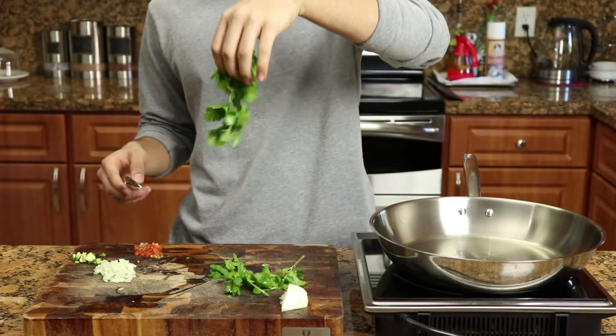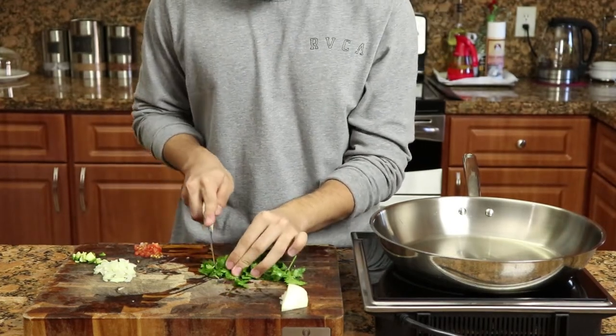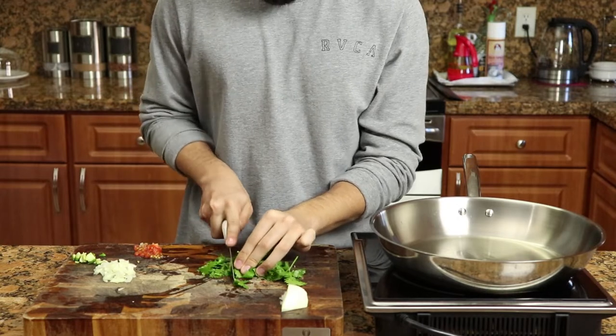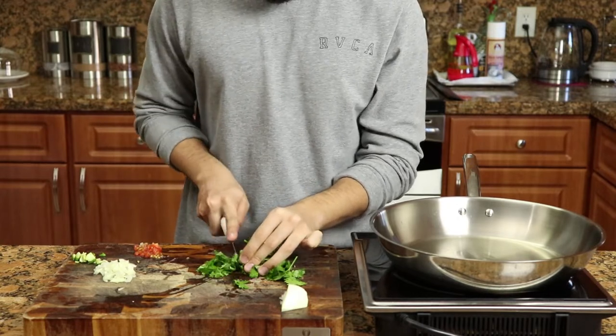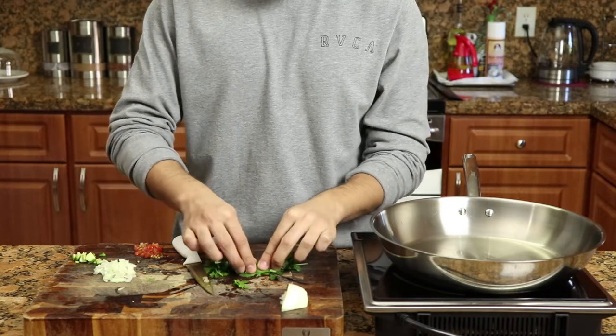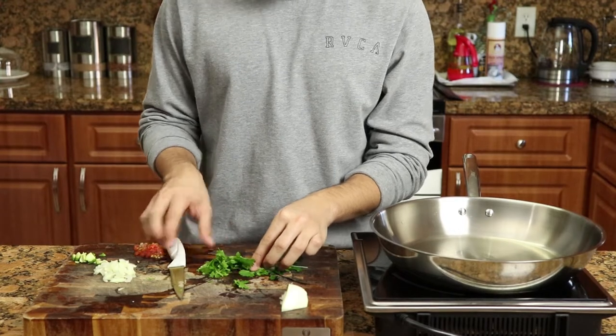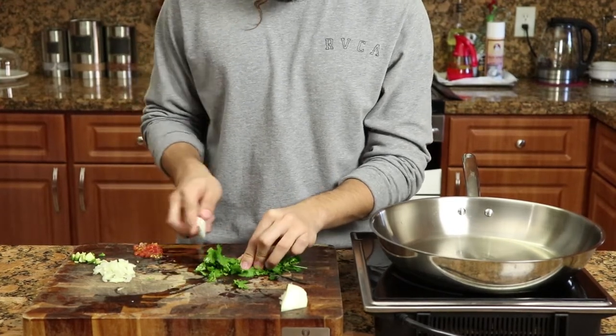That looked better in my head, didn't come out as good. Anyway, when you're cutting the cilantro you want to keep folding it, so when you cut it you get a bunch of it together and you get very thin nice slices. I didn't know this until Rene told me — it's really a pro tip.